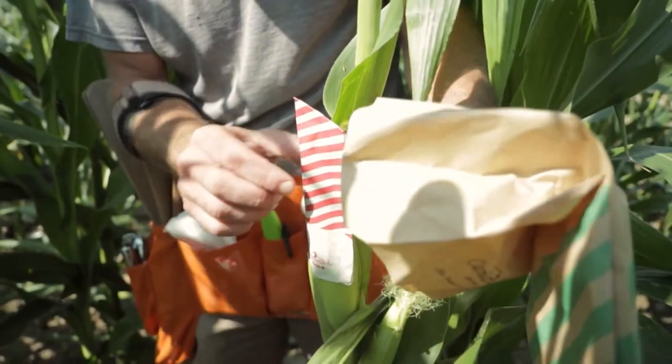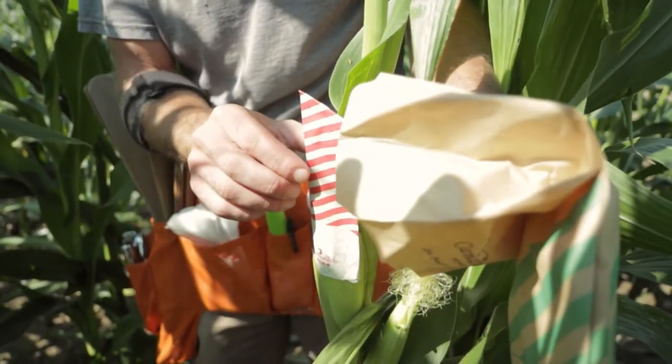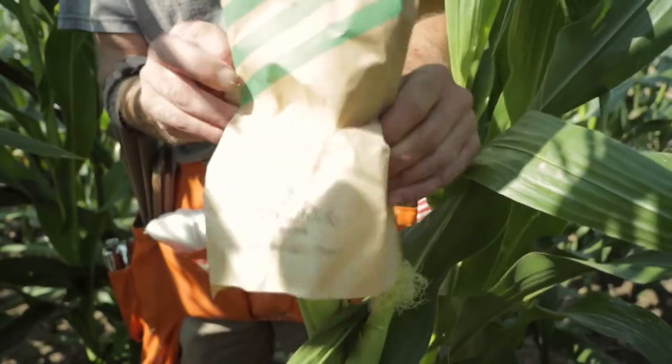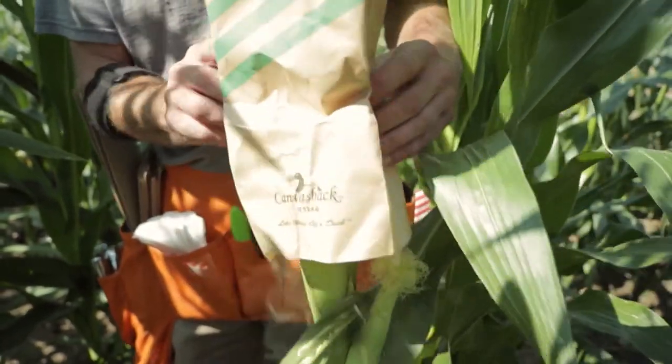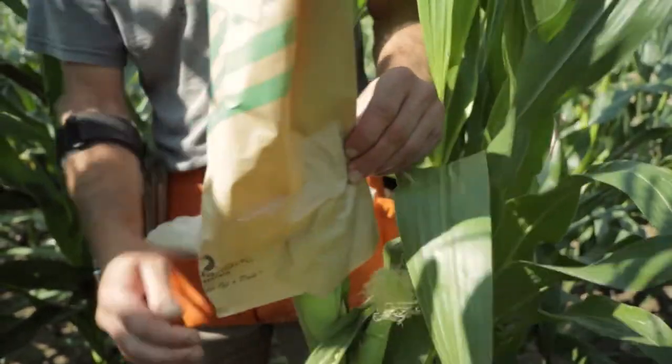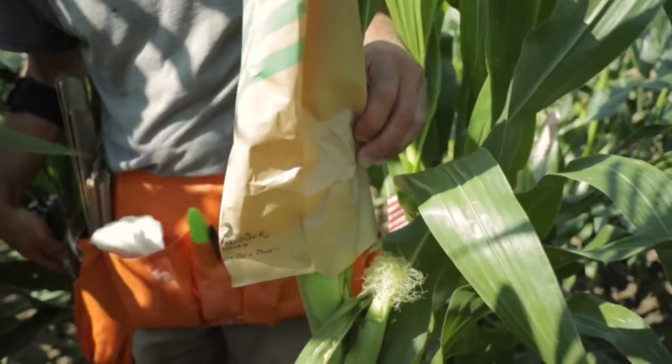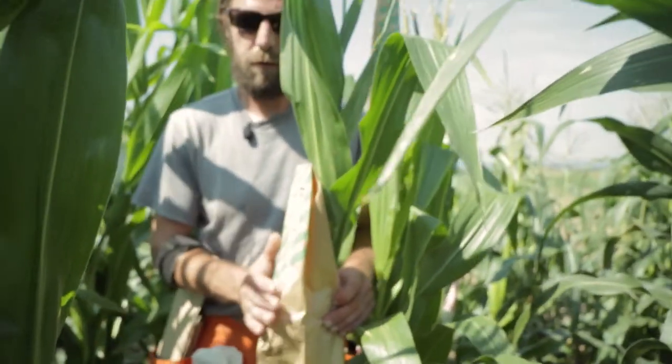To prevent contamination we're going to do this quickly and make sure the silks aren't exposed. We're going to lift this up — you can see the silks. That should be a good one. We're going to bag this up, and in about 45 days, maybe longer, we're going to harvest this plant.